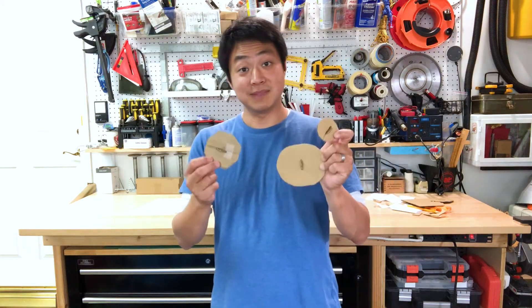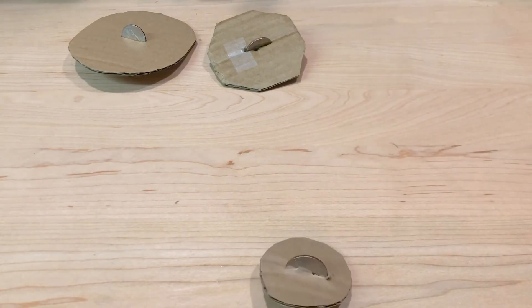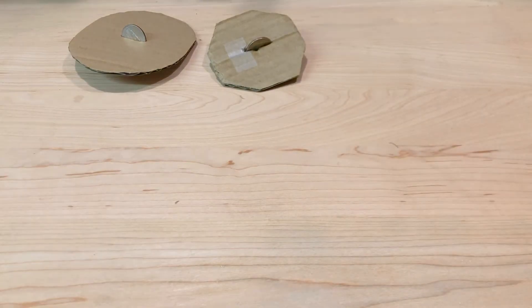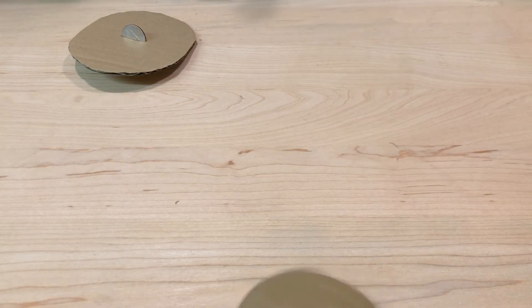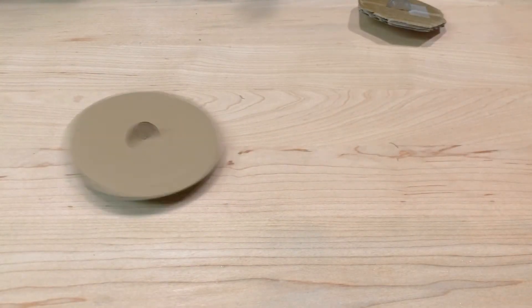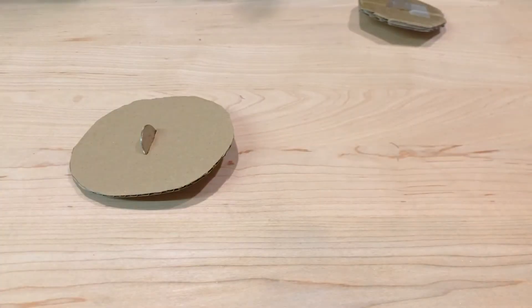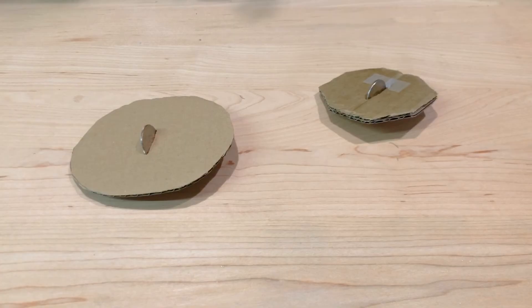Alright, so I've made three different tops. Let's see how these spin — starting from smallest to largest. This one doesn't seem to spin very well; if you look at it, it isn't very well balanced on either side of the coin. Let's give this one a shot — oh, that's better. That's pretty good; it looks nicely balanced. How about this more oval-shaped one? That's pretty good too. It actually looks like it's more stable — it didn't shift as much. It's probably because it's wider and has the weight a little bit more distributed out from the center of gravity.